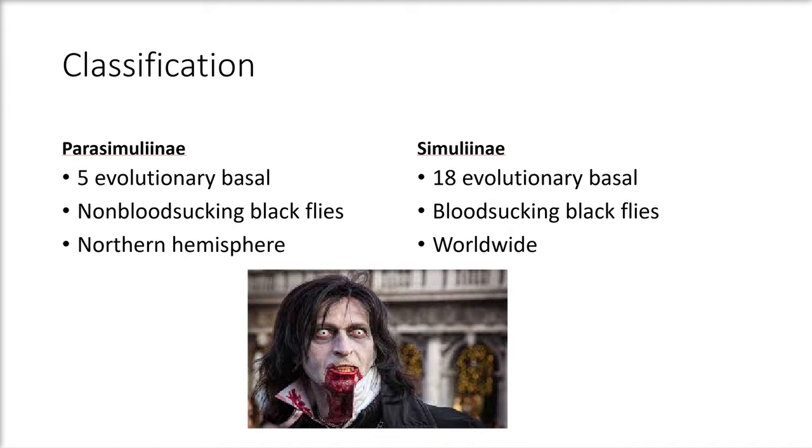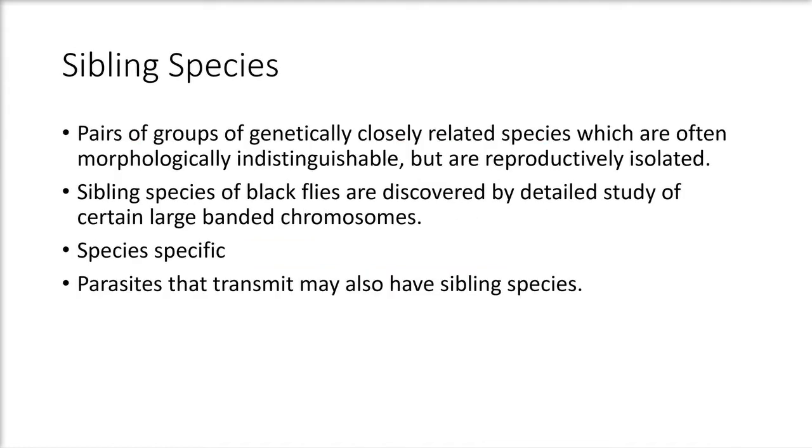Only female black flies suck blood. Sibling species are pairs or groups of genetically closely related species that are often morphologically indistinguishable but are reproductively isolated. These sibling species of black flies are discovered through detailed study of certain large banded chromosomes. With new chromosome band patterns comes new species of black flies, which are called species-specific due to their chromosome pattern.